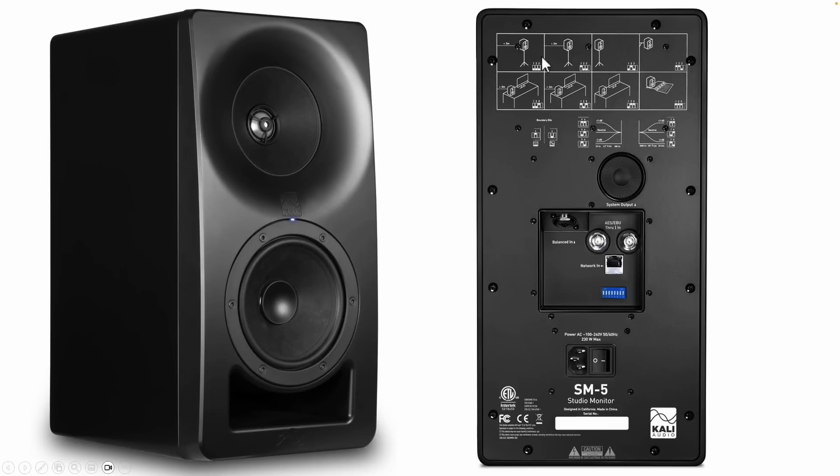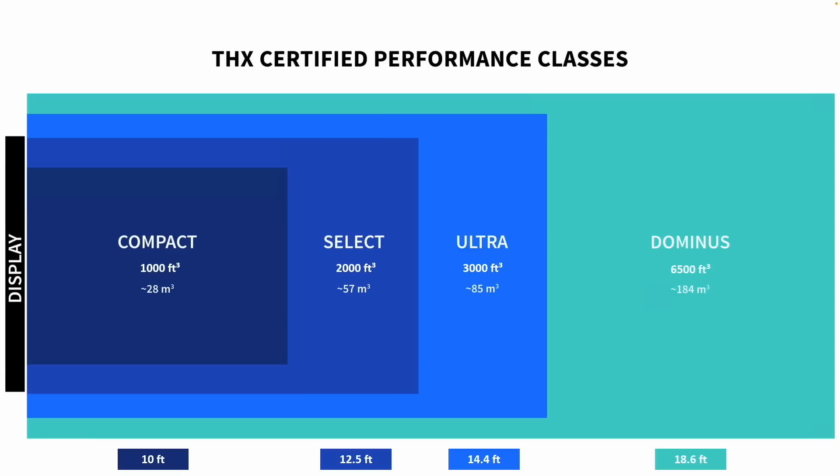These are the DIP switches that you set to get all of those outputs. When I was listening, I played around with a couple of them, like the boundary compensation. But for my actual test data, you're going to see the full anechoic space response. If I talk about room size, I like using the THX standard because it makes my life easier and I'm not making stuff up off the top of my head.